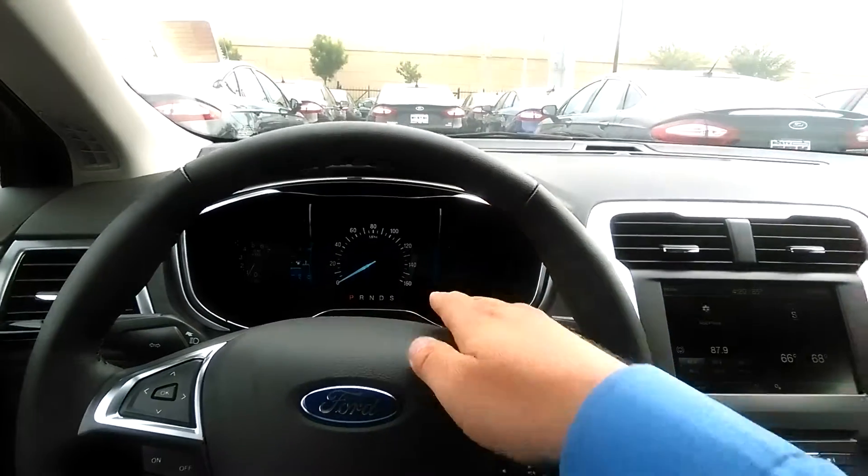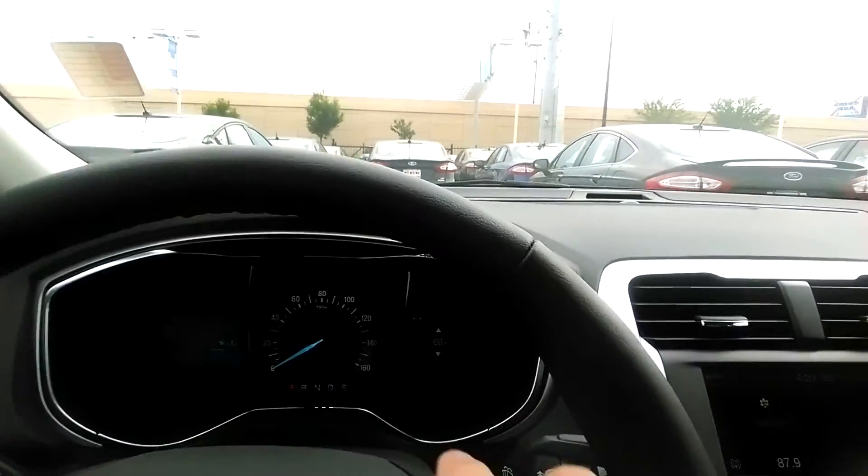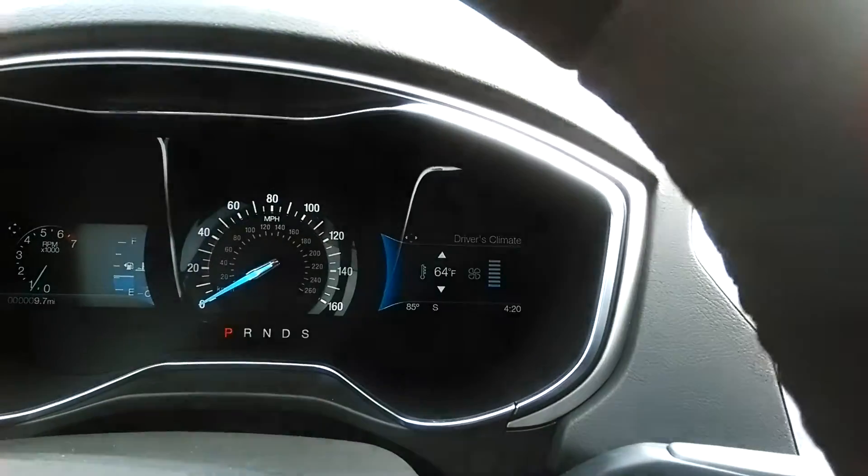You can even control that stuff by just speaking to the car and say, 'I'd like it to be 60 degrees.' Or we can go over here where it says climate and say, 'I'd like to just turn this down a little bit.'